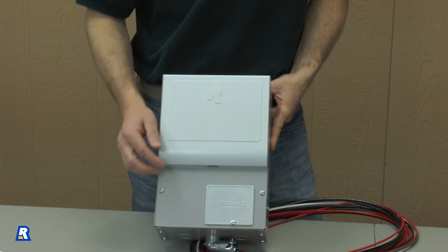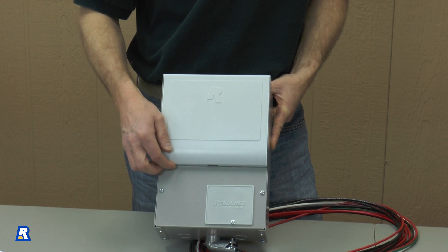Before we can begin the Reliance Protran installation, we'll need to decide what circuits we want to operate during a power outage. But first, let's look at the transfer switch itself.